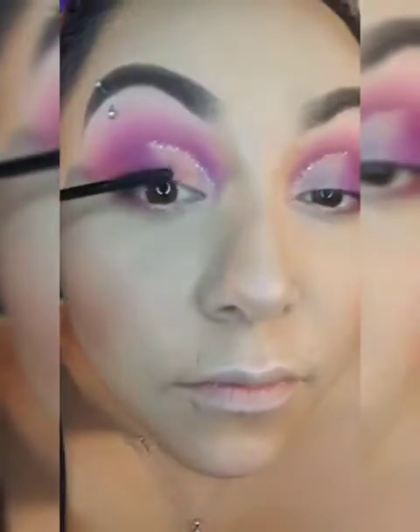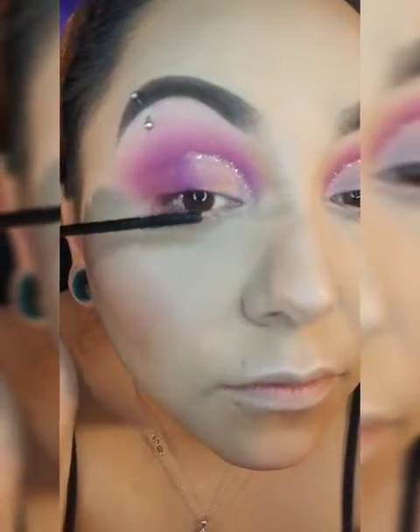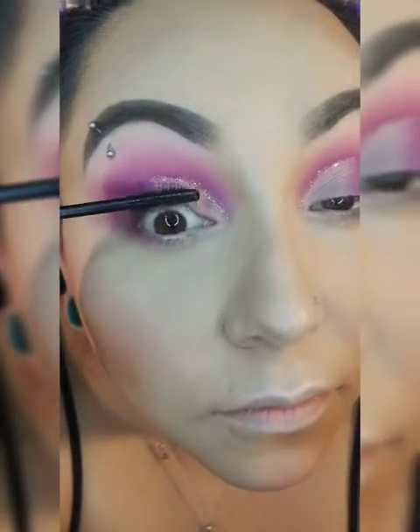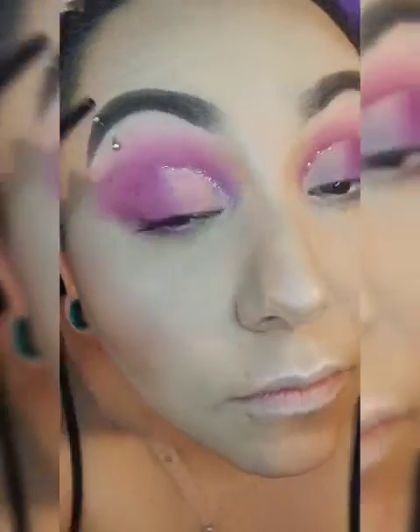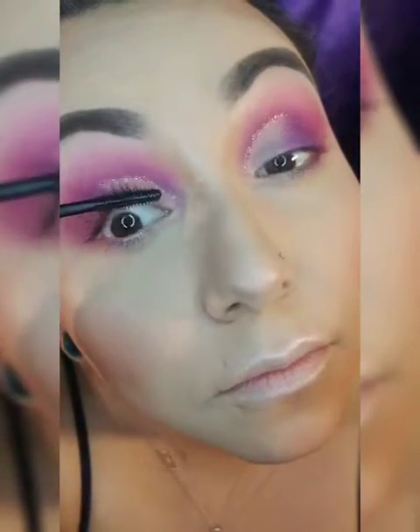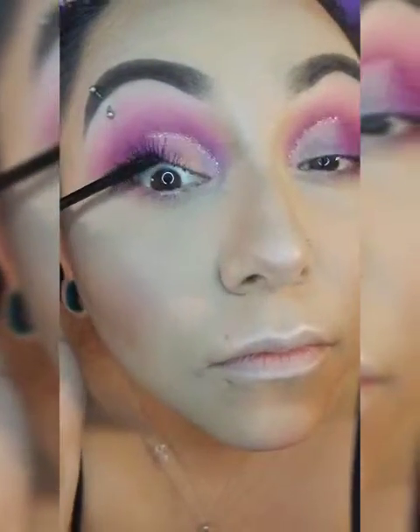Going in with my Wet and Wild Mega Length mascara — this stuff is the bomb for $2.49 plus tax. Trust me, I buy these in multiples. Look at how it just takes your lashes to the next level — holy moly, this is my go-to.